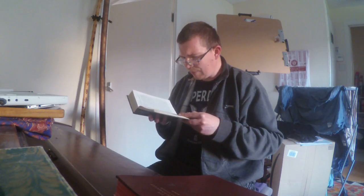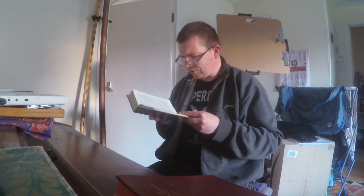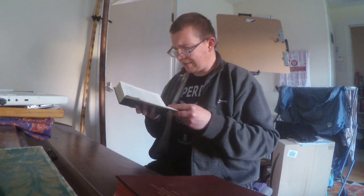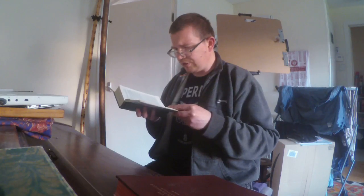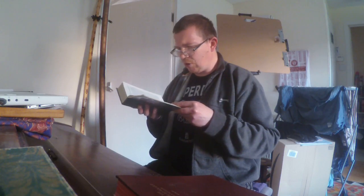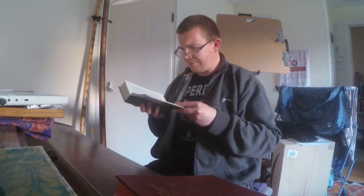Thus all the work of the tabernacle of the tent of the presence was completed, and the Israelites did everything exactly as the Lord had commanded Moses. They brought the tabernacle to Moses, the tent and all its furnishings.